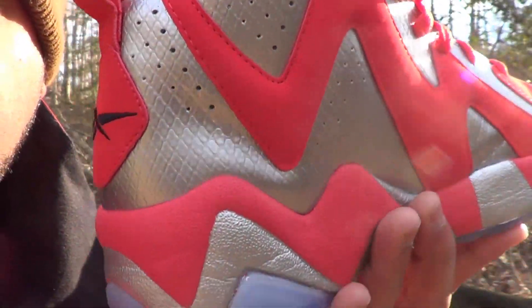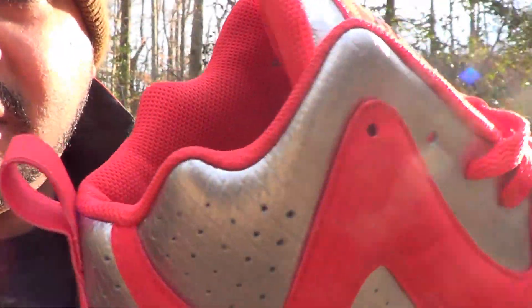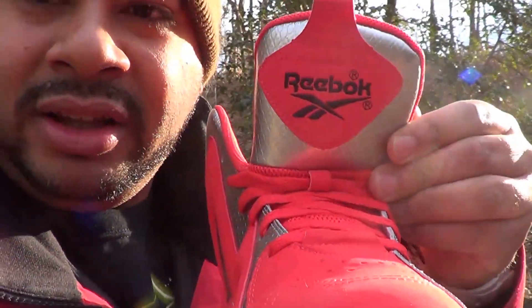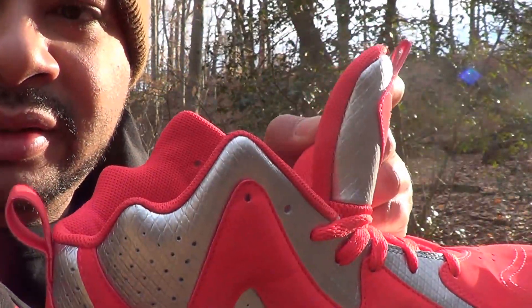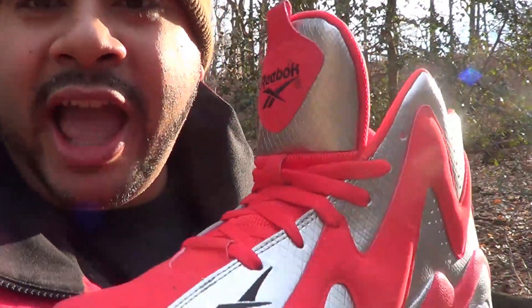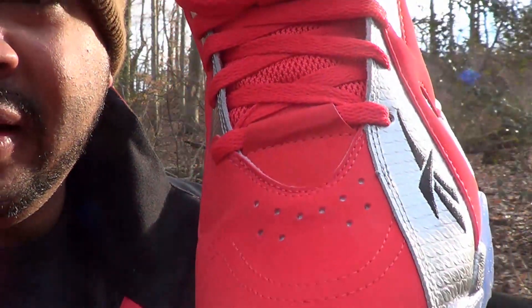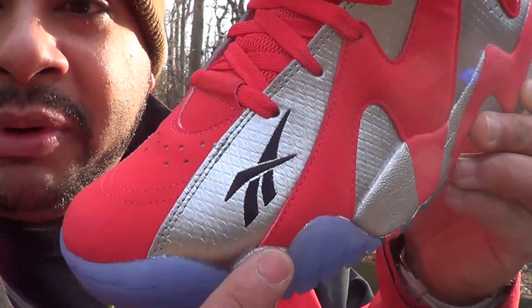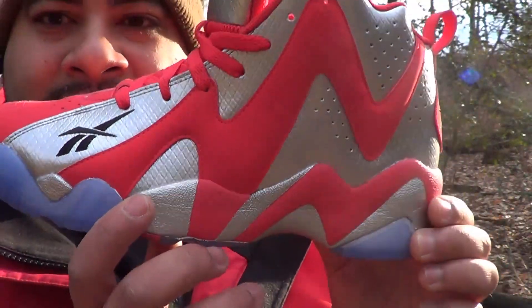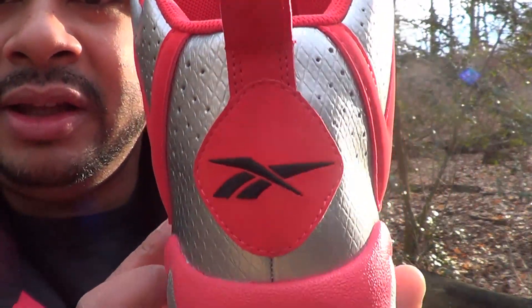Boom, on the interior as well. Got your pull tab in the back so you can slide your feet in there very easily. Like we was talkin' about last night on the sneaker chat — Reebok Classic big tongue, look at that. What's up, Duque! Wildin'. You got them red laces to match. Reebok emblem here in black, stitched in so lovely — looking nice. Dope, yo. Logo in the back of the heel area.